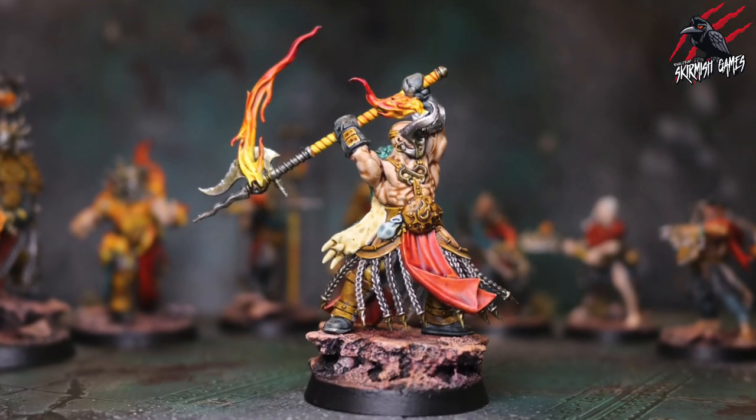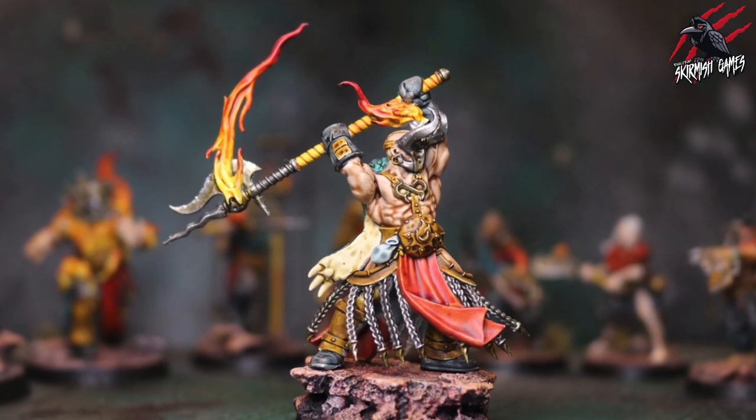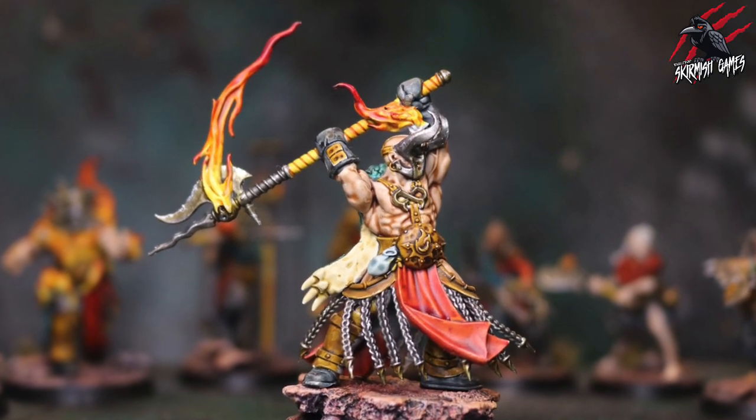Hey, welcome to Tabletop Skirmish Games, I'm Lee, and in this video I'll show you how I painted the Brazen Champion from the Scions of the Flame Warcry Warband.